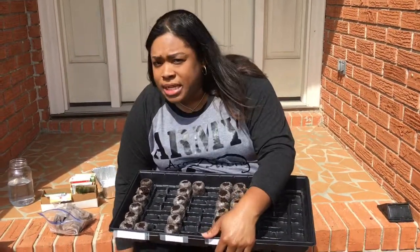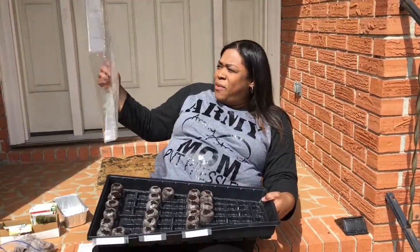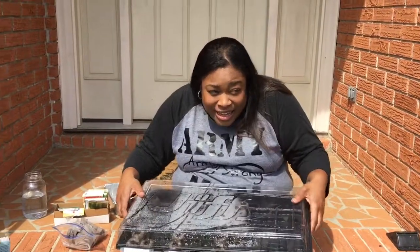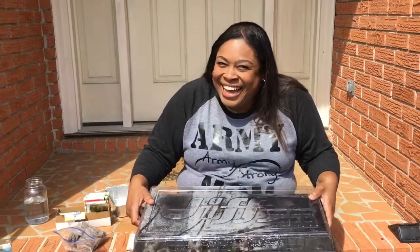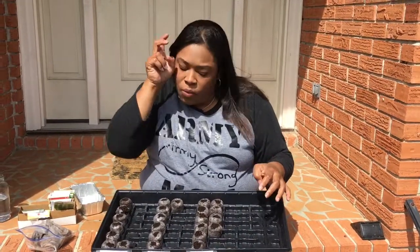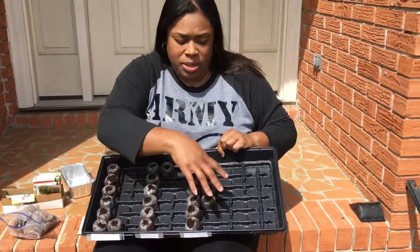I'm just gonna put this tray to the side because even though you can pour water directly inside of this tray, I typically don't do it because I have no intent on filling this entire thing. I'm not going to put pods in each one of these, and doing it outside of this gives me the option to control where I want these a little better than filling it up on the inside — but it's just a matter of personal preference.